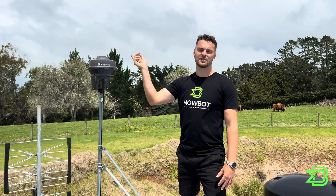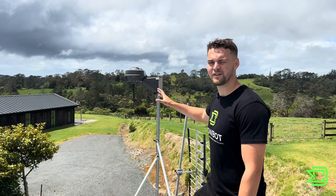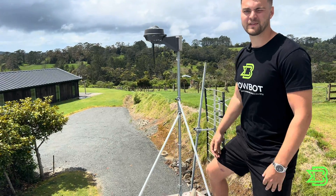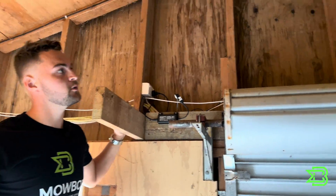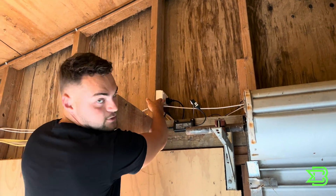As important as it is to have the reference station see as much of the sky as possible, it's so important to keep it secure, because if the reference station moves the map will move and it will be inaccurate. Note that with the Husqvarna mowers you'll only get this piece, so you have to supply the mounting hardware from any building supply shop — that's why we recommend getting your electrician to do it. Once we've got our reference station on the roof, we run our 20 meter low voltage cable down through the ceiling to the transformer, which then goes straight into a plug socket.